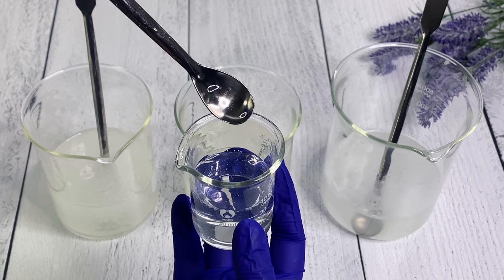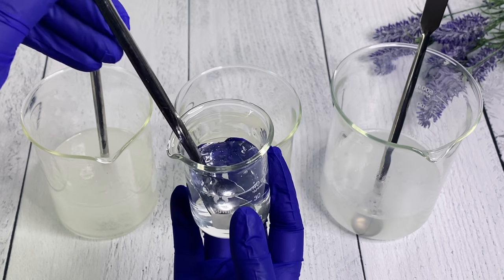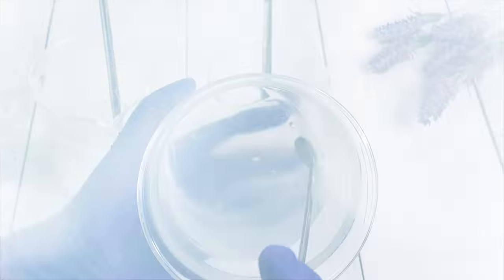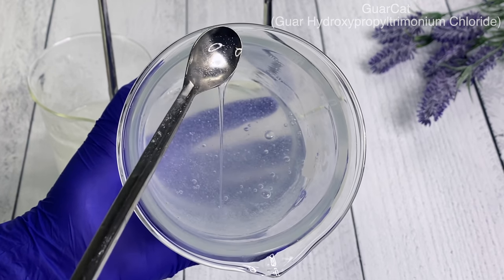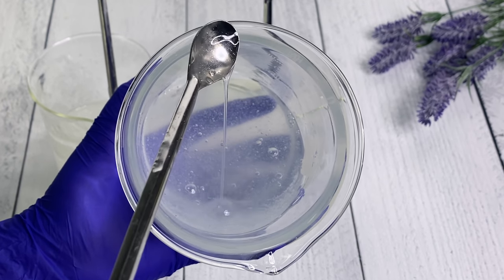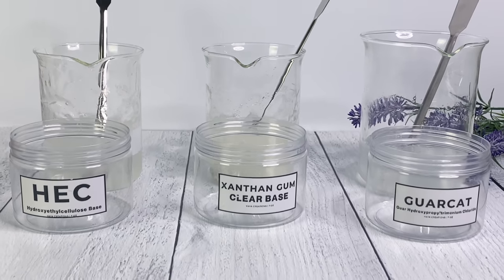Xanthan gum can be used at a very low usage rate and you still get a beautiful thickness. Here's xanthan gum used at a lower usage rate - this could be used for a shampoo, it's absolutely beautiful. And if you notice it's very similar to the Garcat, but so much clearer - look how crystal clear it is. You're definitely not going to get that clarity from the Garcat. Speaking of Garcat, we are getting something here - it's starting to get a little cloudy and a little stringy. I still feel it's more suited for thickening an emulsion than being used alone as a gel.